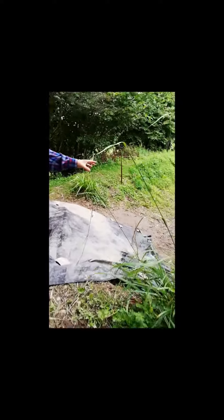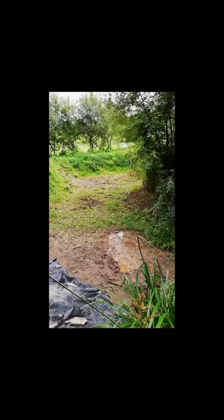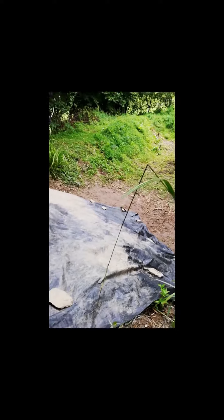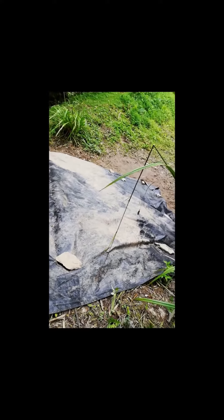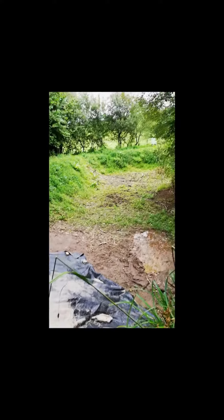I don't know if that's natural evaporation or whether we've got another small leak down there. So this is where we've mended what we thought was the main source of the leak. That's right, and there's tarpaulin on it to stop it cracking out if it dries, so let's just keep it a bit moist.